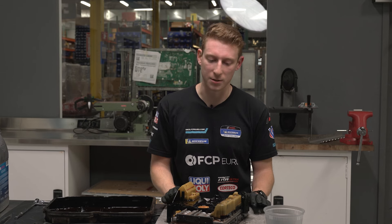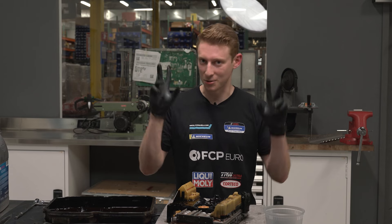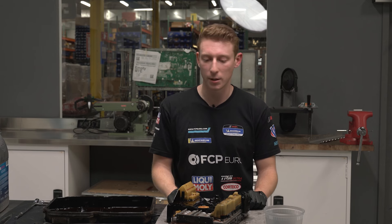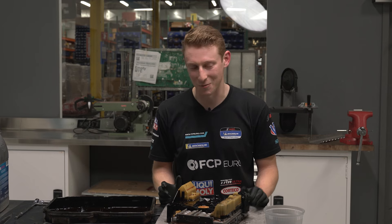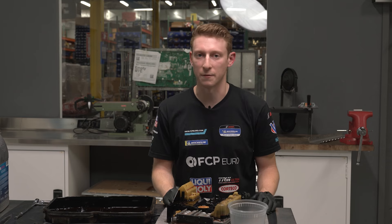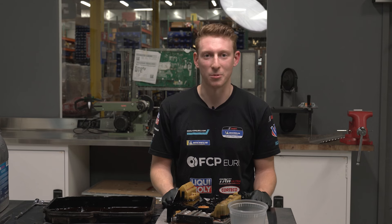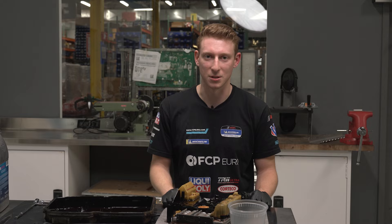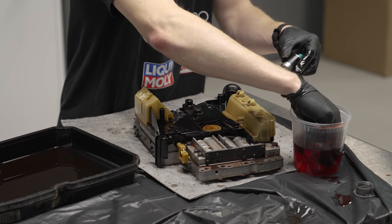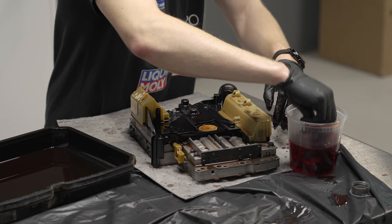Before we start tearing into this, we're going to bleed our shift solenoids that we're putting in as well as our torque converter clutch lockup solenoid. I'm going to put a little bit of clean fluid into this bucket, drop these solenoid guys in, and let them sit for a few minutes — you'll see little bubbles escape. These are going to get pressure as soon as you start the car up, but I like to make sure the system is lubricated before popping them in. Drop the shift solenoids as well as the lockup solenoid straight in.